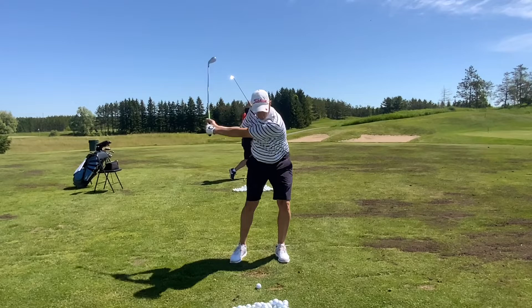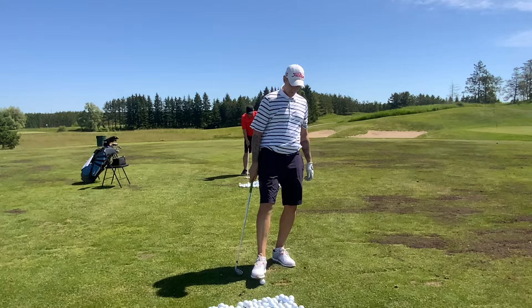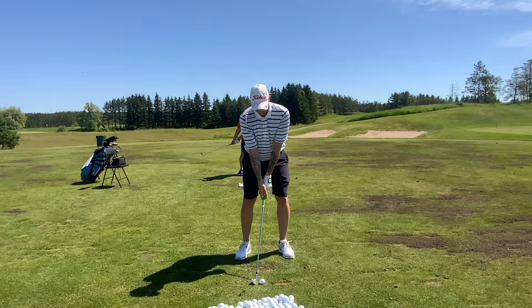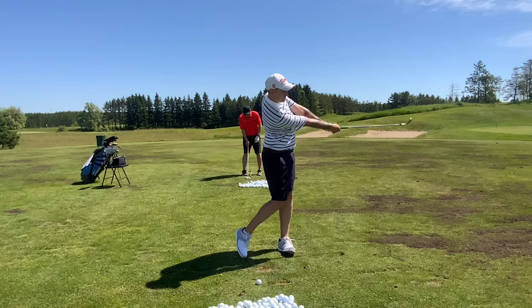Hit one. The lower you finish with the grip, the more divot you'll take. The more divot you take, the less chance you have of hitting it left.